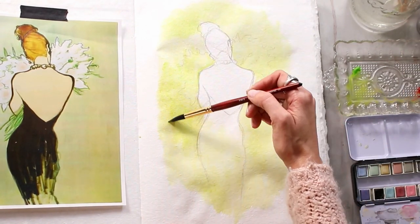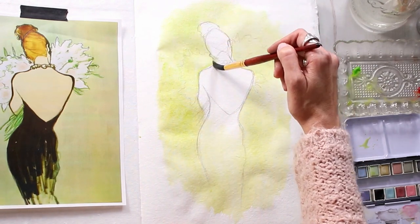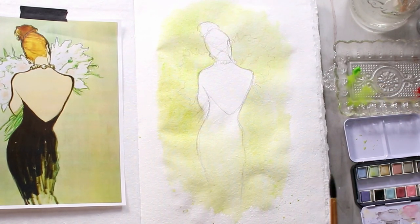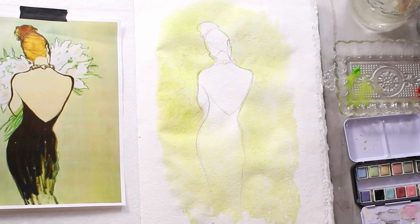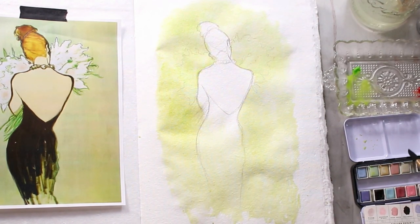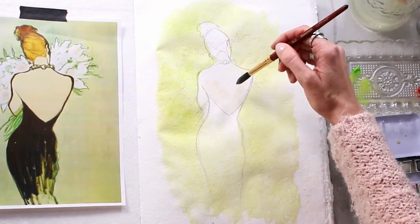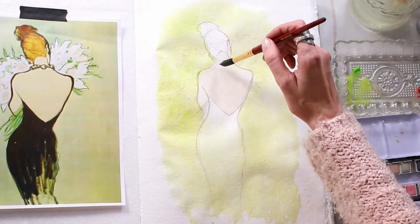I went ahead and put the green into the dress because I can see from my reference image that he has got that green underlaying the dress. For those wondering, I just kind of transferred my sketch into my sketchbook. You can either trace an image if you're not comfortable drawing a figure, or do some sketches and then transfer them onto your watercolor paper — this gives you a really clean line to work with. I'm going in here and starting to mix some colors for the skin tone, starting out light. Watercolors always dry a lot lighter, so I'm not going in too heavy — I want to see where I land once this dries.